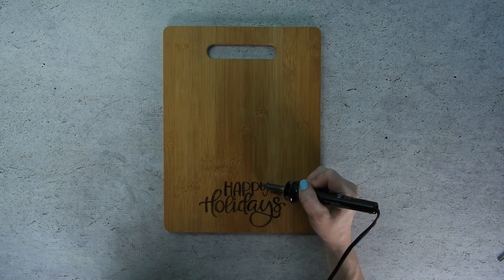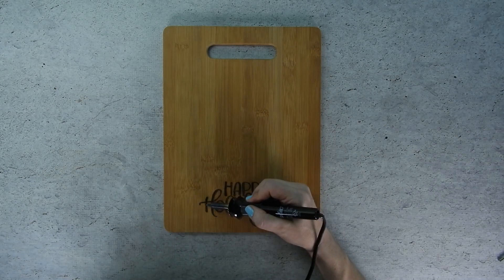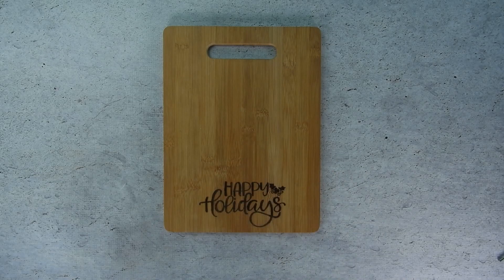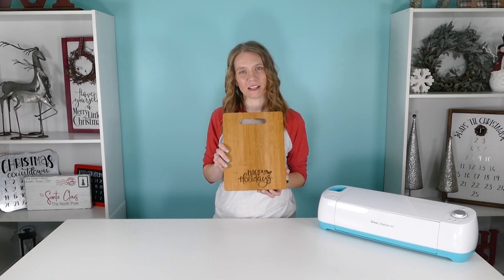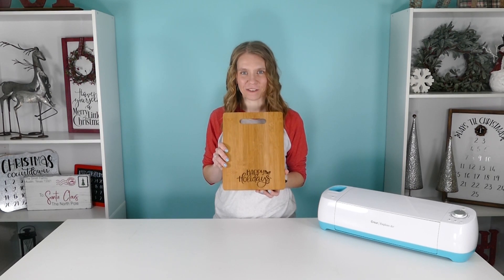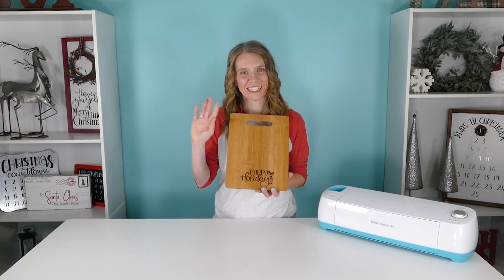I love wood burning designs for so many reasons. They are unique, the designs are permanent, and best of all they are food safe. Isn't this a cool project? I love that you can create something so custom on a piece of wood and that it's food safe. I hope you enjoyed this project and I hope you'll join me again tomorrow for another day of Craftmas. See ya!